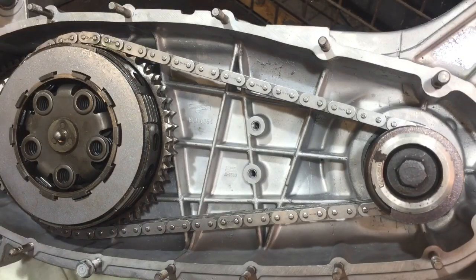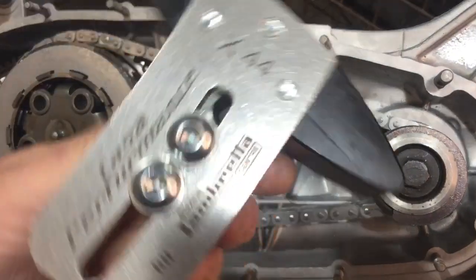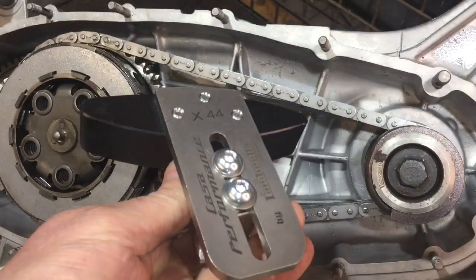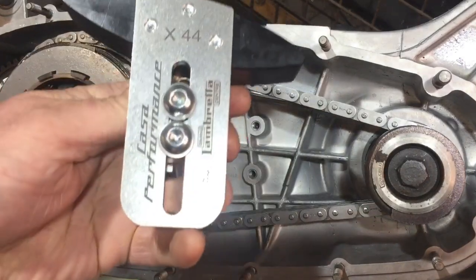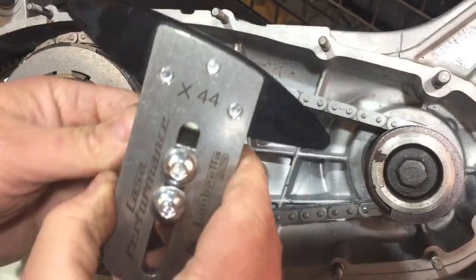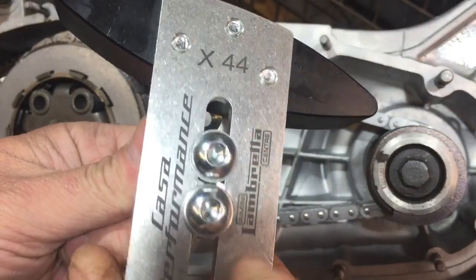On this part of the engine the internals are more or less done — I still need to put the chain adjuster in. I've got a Kasa Performance one that I bought a while back — they've got good reviews, people rate these, so that's what I went for. I've worked out how to fit it — it's quite simple. I'm going to take those two bolts out and I've got two little bolts to connect it. I'll take it apart off camera and then show you it going on.